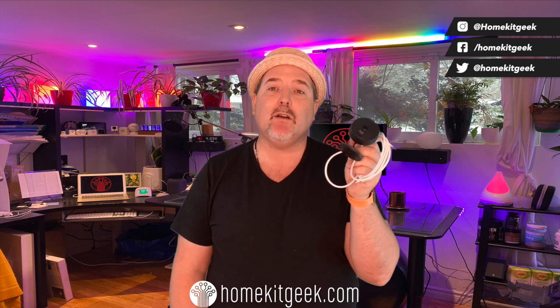Today we're looking at the Logitech Circle View camera. This is another of the recent releases of HomeKit Secure Video cameras available today. And with a lot on the market, I'm going to try to give you the quick version of what you need to know about this camera and whether or not it might make sense in your smart home.